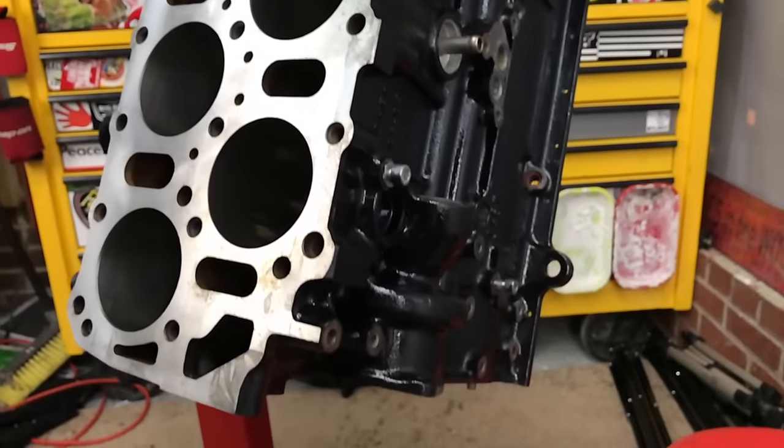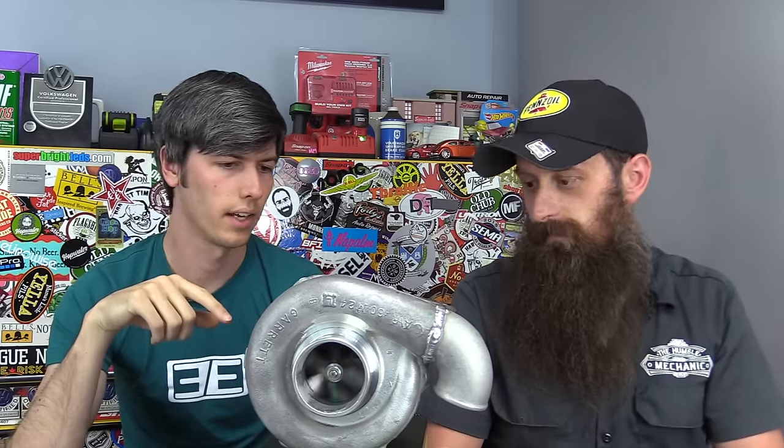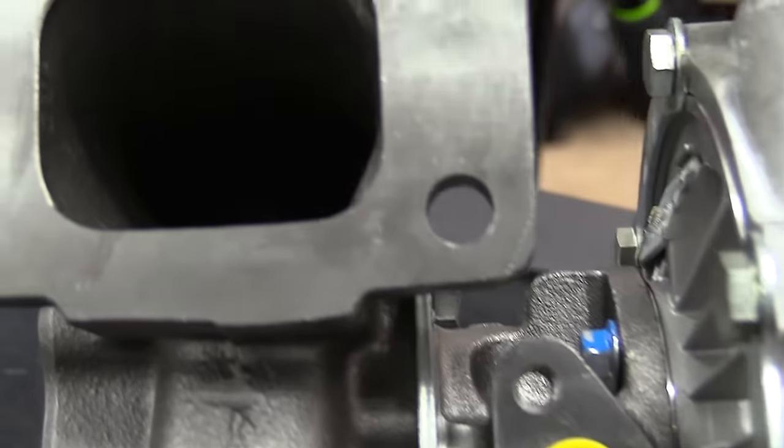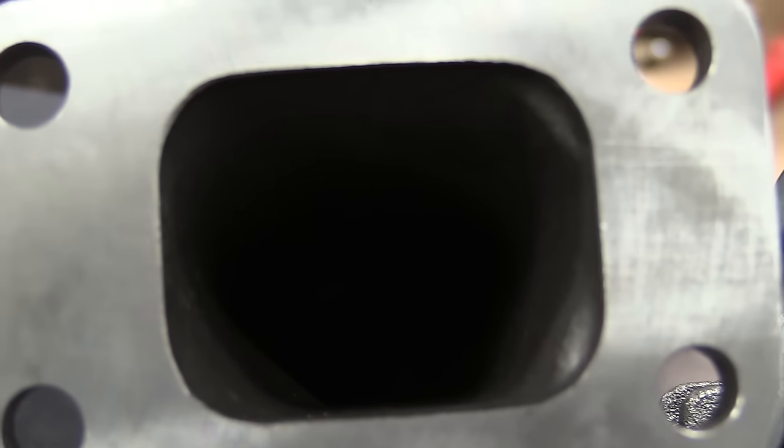So what's probably the first thing you need if you want to turbocharge your car? After you have your car, the next thing you need is of course a turbocharger. It is really hard to boost your car without one. This came all as a kit — it's a Garrett T3 T4 turbocharger, which means it's a hybrid so the compression side is different than the exhaust side.